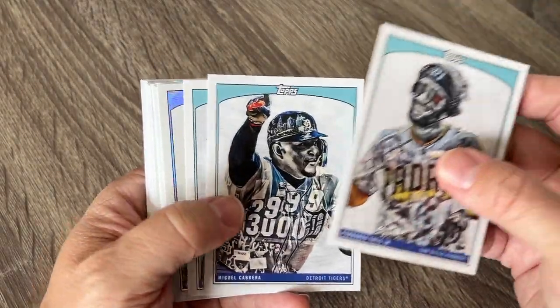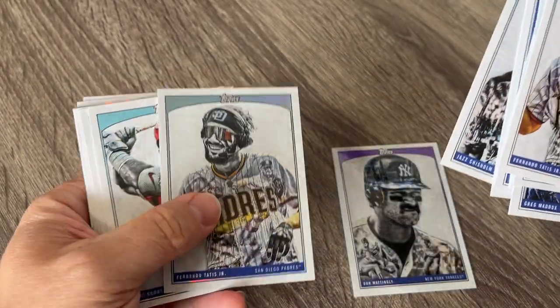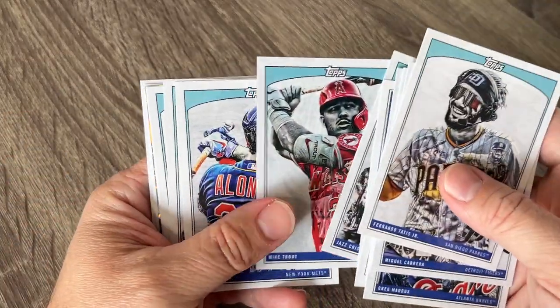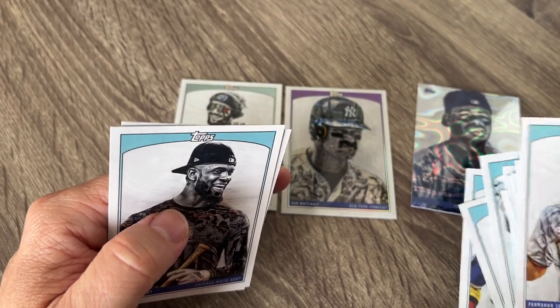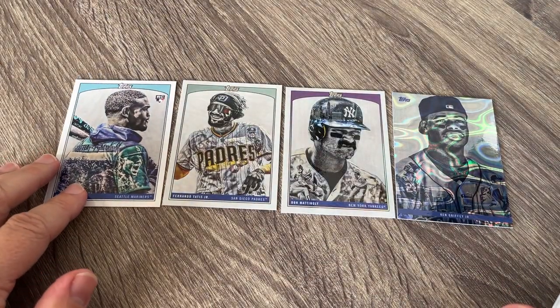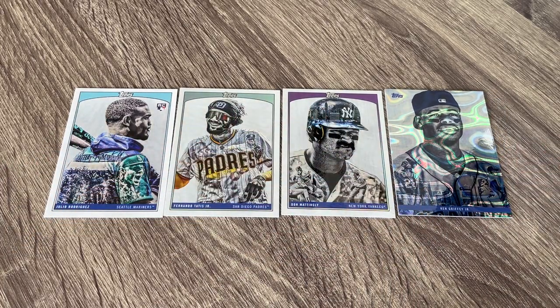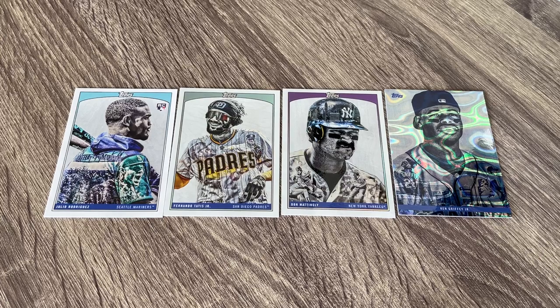I hope you guys enjoyed that. These cards are absolutely beautiful — they look amazing. We got that Don Mattingly out of 25, the Tatis out of 199, the Ken Griffey Jr. Lava Foil, and the Julio Rodriguez rookie card — he is the number one guy in the hobby right now. He just hit the 25-25 mark and his future looks amazing. Really happy for the Seattle fans out there — awesome that they're going to probably make the playoffs for the first time in a really, really long time.